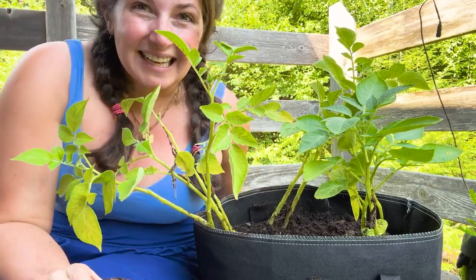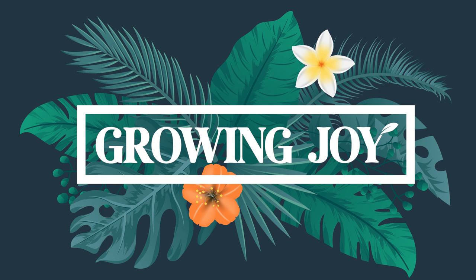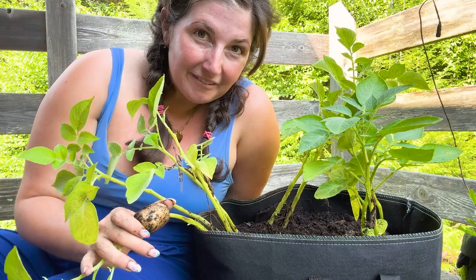I grew this! Let's talk about it. Growing joy! Hello plant friends!